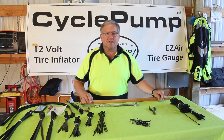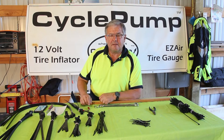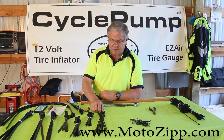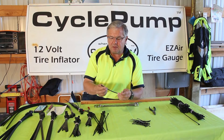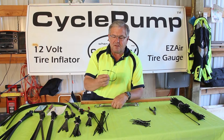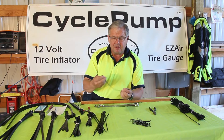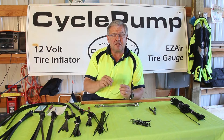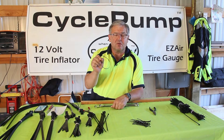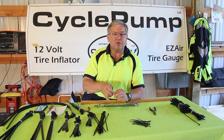There are also other zip ties that we sell at Best Rest Products called Moto Zips — stuff we've selected for motorcycle use. For instance, this one is probably a 50-pound rating zip tie, but what's nice about it is that once you click it into place it's got a small release tab and you can take it apart as many times as you want. So this is handy — I'll often use this to hold something on the bike temporarily, something that I want to remove quickly and easily.